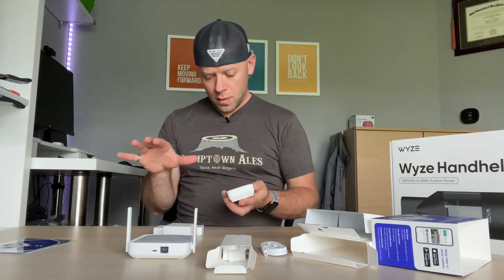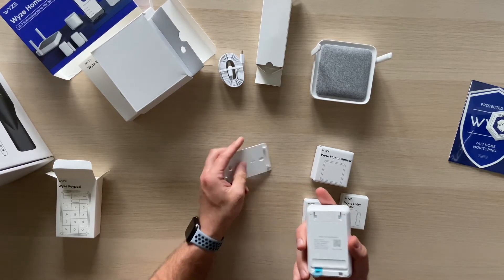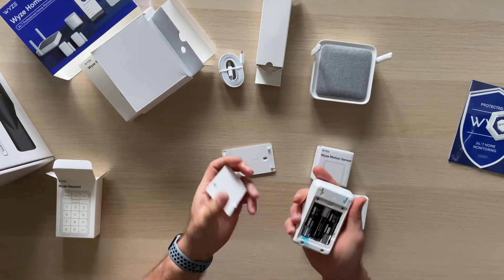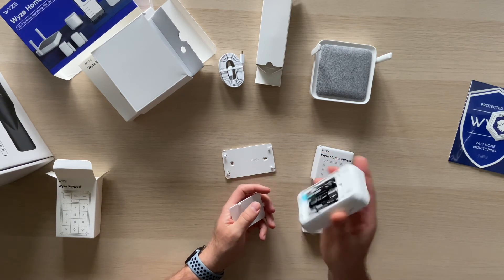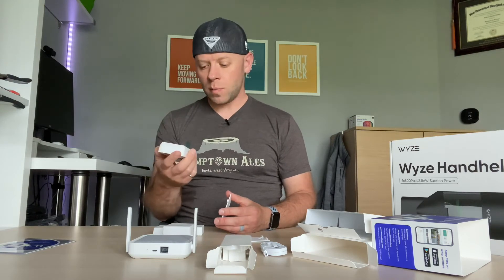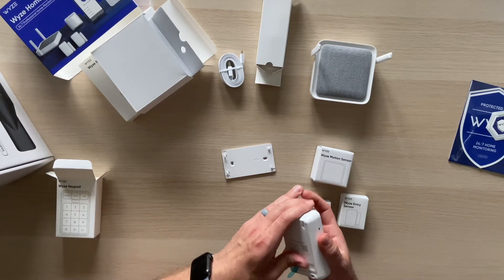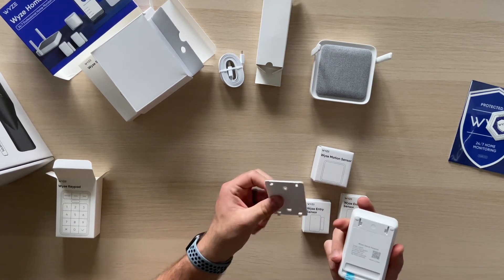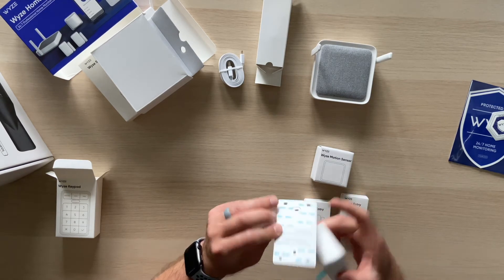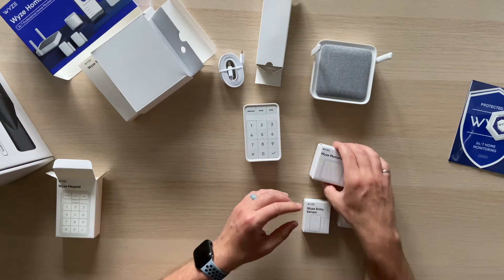Inside the keypad: double-A batteries — a really common form factor, which makes a lot of sense. You can even use rechargeables. The wall plate mounts with screws and adhesive, giving you a choice of installation method. Next up is the motion sensor.